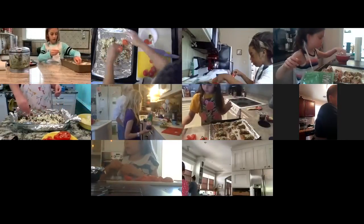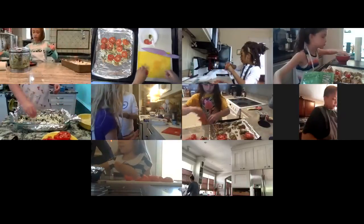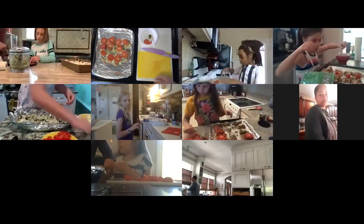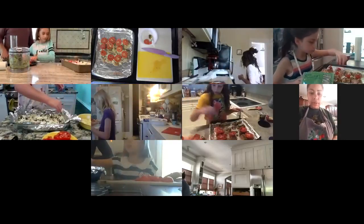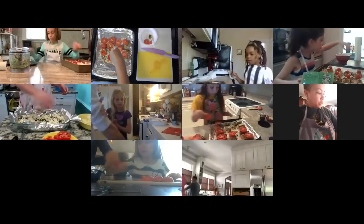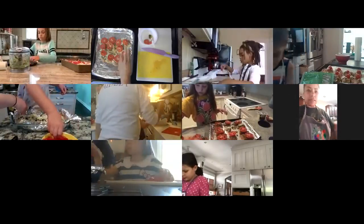Once the cheese is on the chicken, the tomatoes go on top — just lay them on. Once you get your tomatoes on top, sprinkle a little bit of salt and pepper on top of the tomatoes so that they are seasoned as well. Just a light sprinkle, not too much.